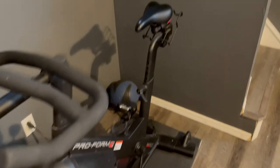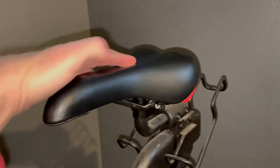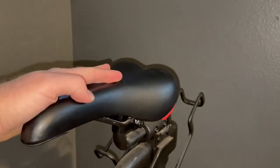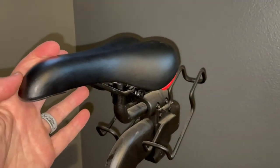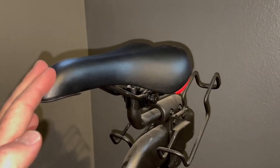Let's take a closer look at the stock seat that the bike comes with. Now this isn't bad — it does have a little bit of padding — but even as an avid outdoor rider I have problems with it. It's just very, very uncomfortable, so there are some options to upgrade this and bring a ton more comfort to your indoor experience.